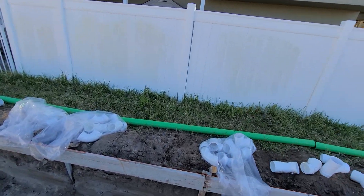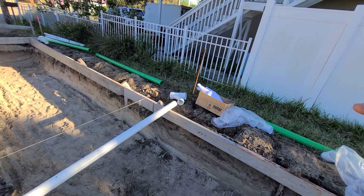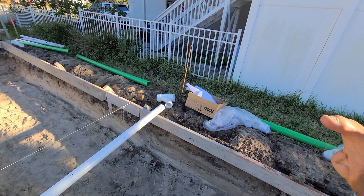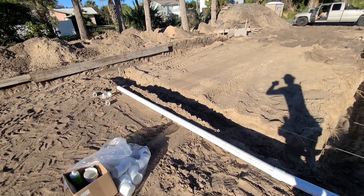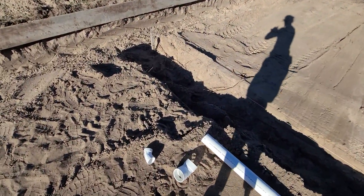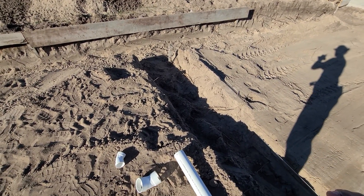Then we're gonna have this 4-inch drain that's gonna go all the way down to the street, but here we have another low slope angle — 3 by 3 by 3 Y. It's gonna hit this 3-inch pipe here that's gonna feed into this utility closet room, which is gonna have a sink and another connector for extra drainage just in case.